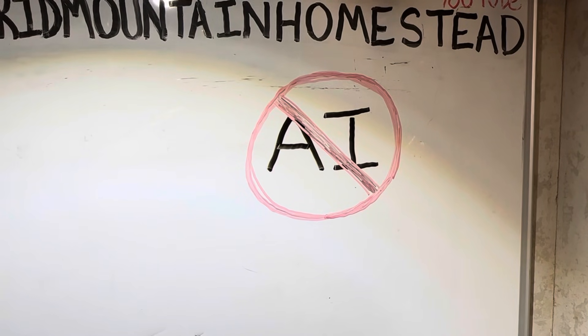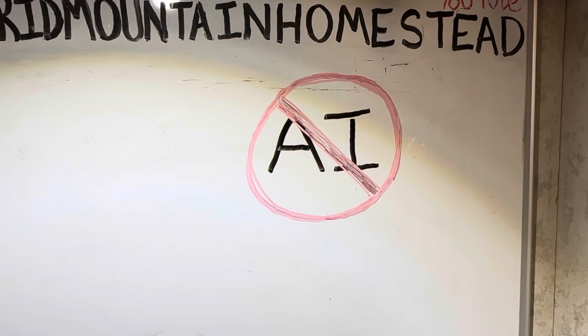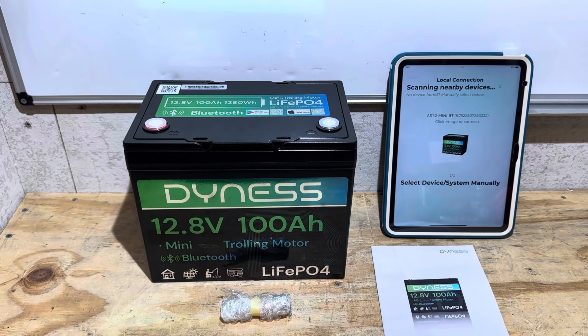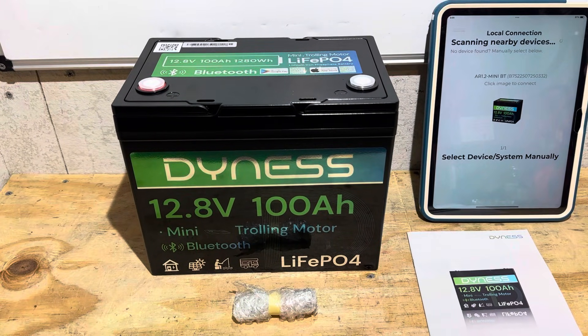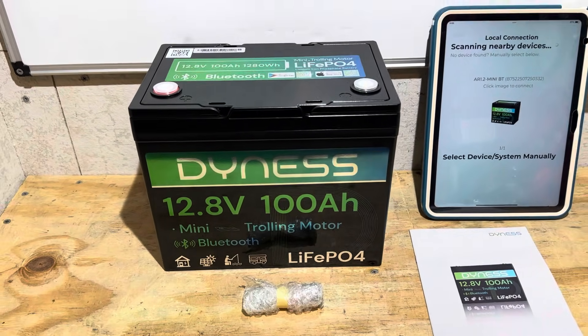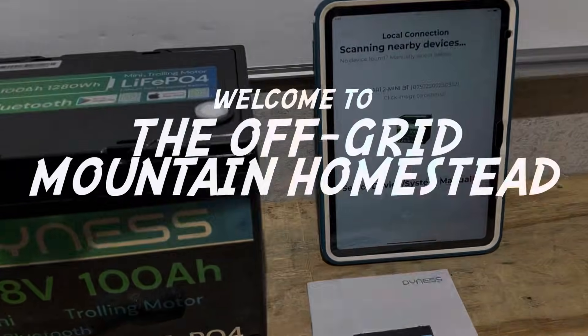No AI was used in any way, shape, or form in the production of this video. On today's video I'm going to be checking out this Dyness 12.8 volt 100 amp hour lithium iron phosphate battery, mini trolling motor edition with smart Bluetooth. Let's get right into it.